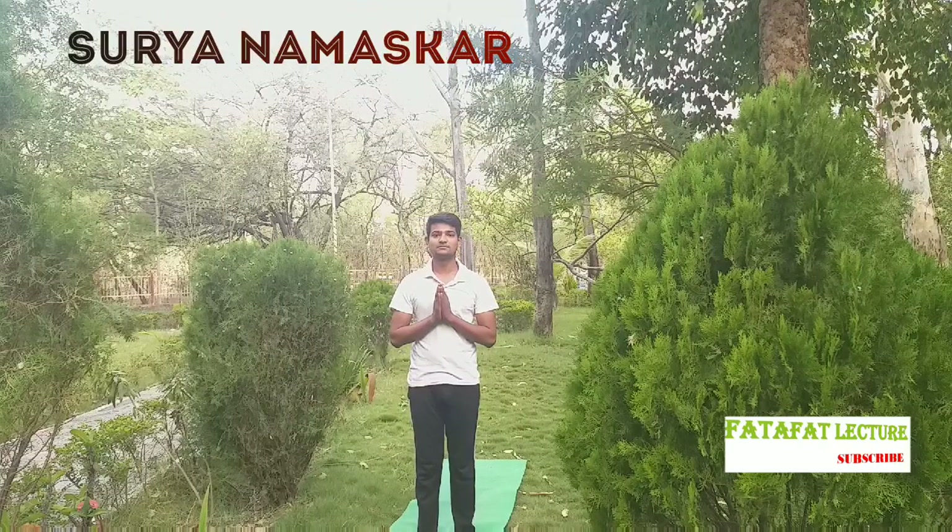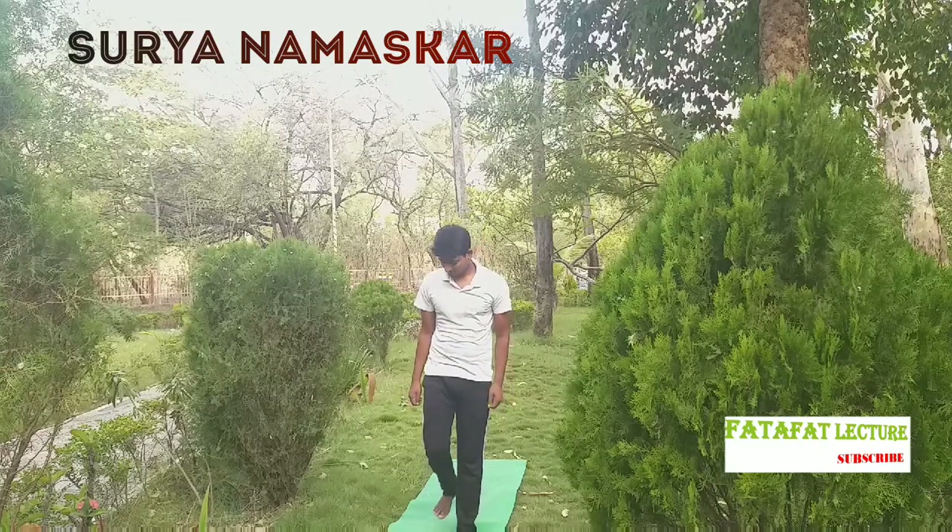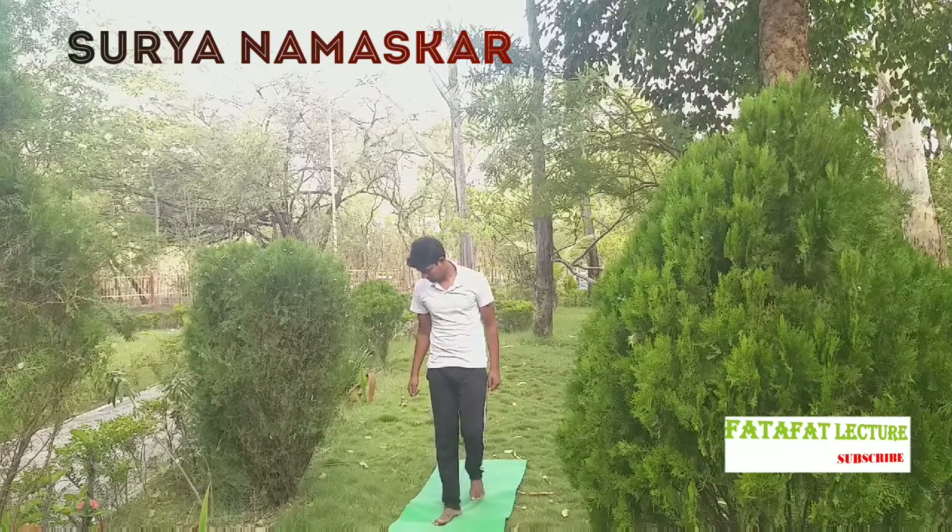Namaskar. Without the sun there will be no life on earth. Surya Namaskar or sun salutation is a very ancient technique of paying respect or expressing gratitude to the sun that is the source of all forms of life on the planet.